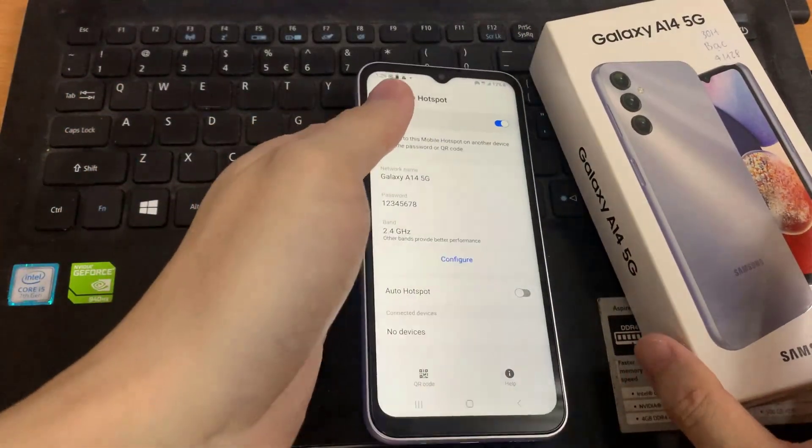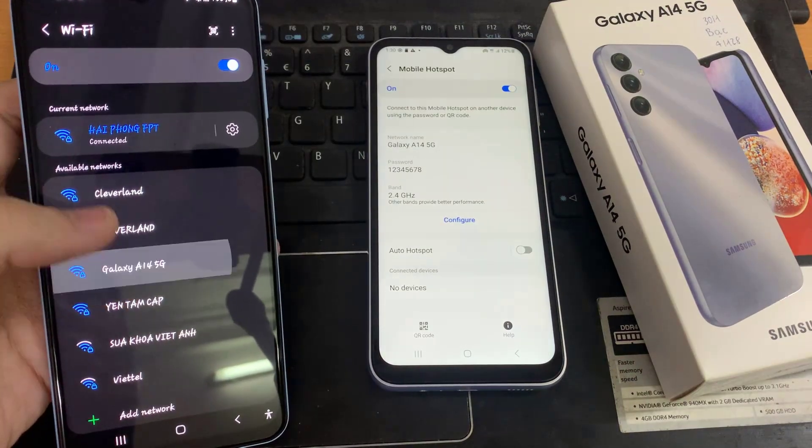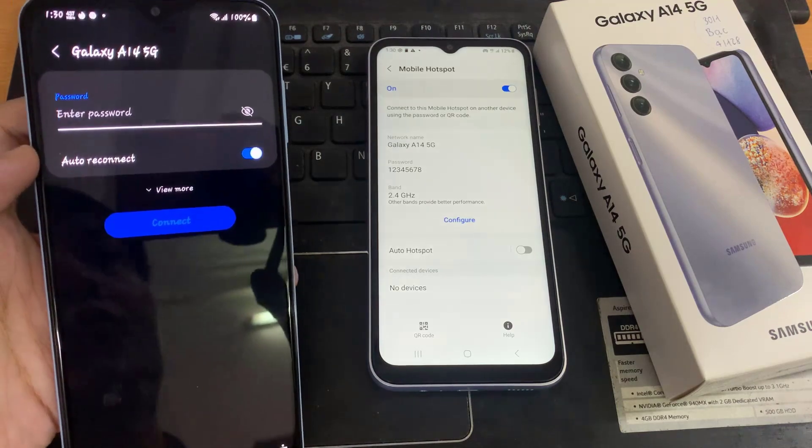The Samsung Galaxy A14 has now been configured for use as a WiFi hotspot. Thank you for watching this video. Please subscribe to my channel for more videos.